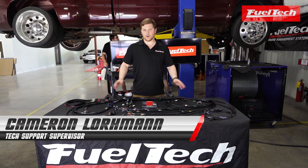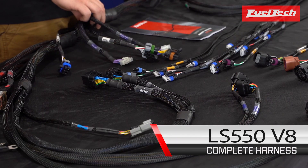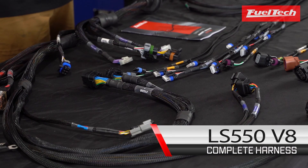Hey guys, so today we have a great new product offering. This is our FT-550 LS harness and it's specifically tailored for your LS applications.